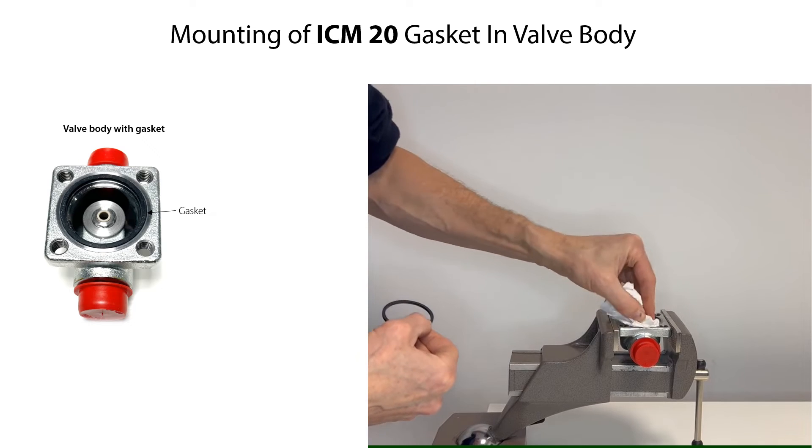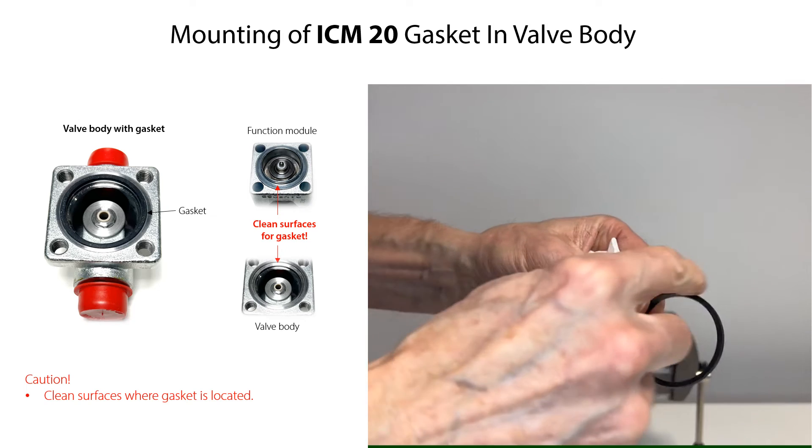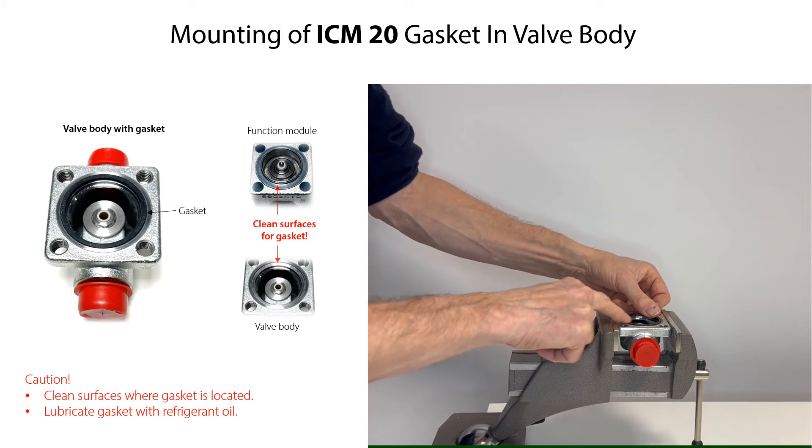Before mounting the valve body gasket, make sure that the surfaces where the gasket is located are clean and free from scratches. Lubricate the gasket with refrigerant oil, then carefully mount the gasket.